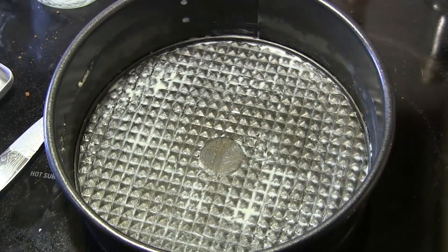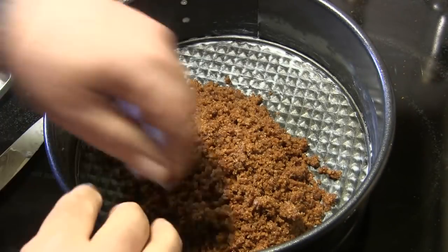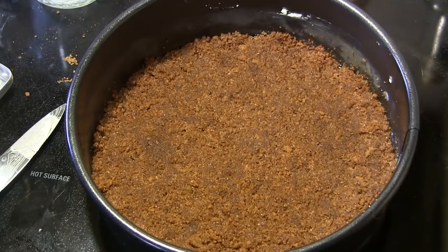Here I've got a nine-inch springform pan that I've greased with butter. We're going to dump that crust mixture in, spread it out, and press it in nice and evenly — pack it down so there are no bare spots.